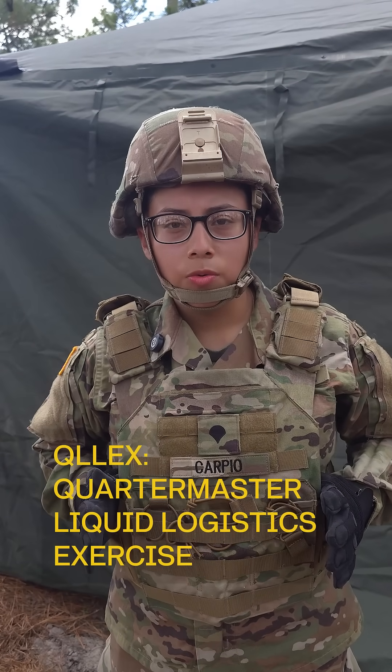I'm a 92 Foxtrot, which is a petroleum specialist. We play a huge part in the QLX training. What we do is we're in charge of fueling all your generators, Humvees, LMTVs — anything that needs fuel. We are your people.